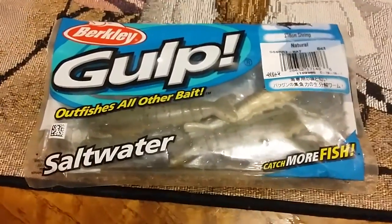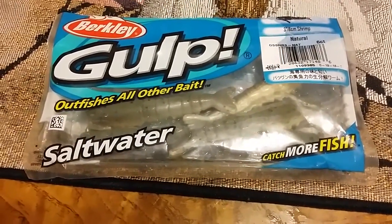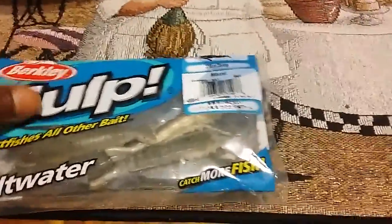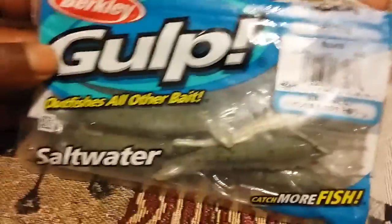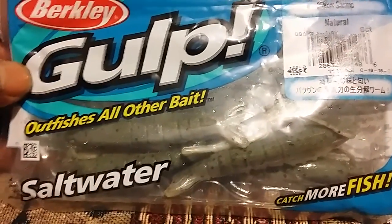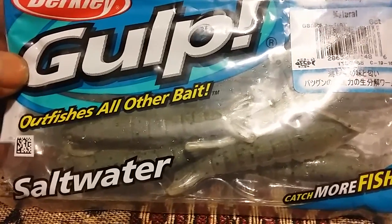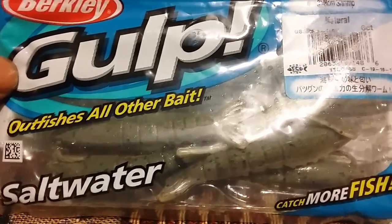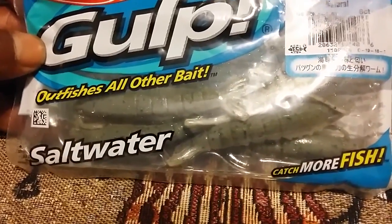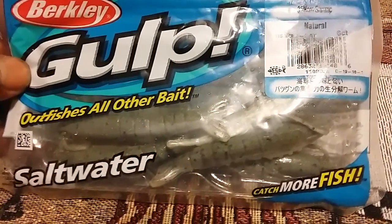Hey YouTube, what's up? It's your boy hookup619. I did some fishing today and I'm gonna put the photos up on my page too. What I got to say is that I used the three-inch Berkley Gulp and it was a killer — it caught almost everything: mackerel, halibut, rock bass, and sand bass. I Carolina rigged it and I drop-shotted it.